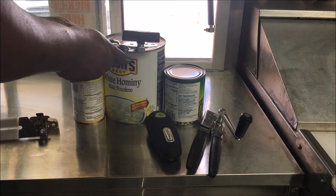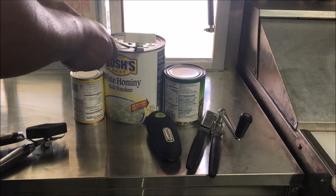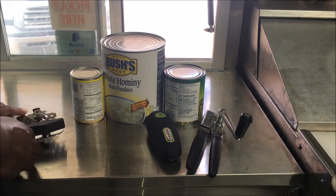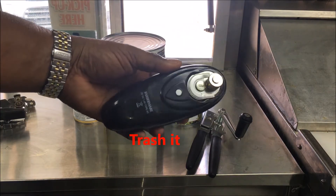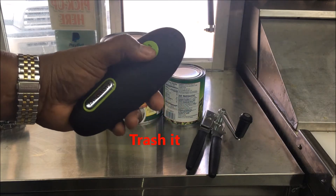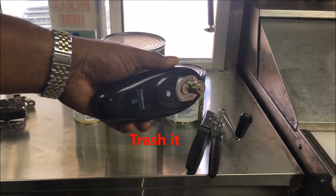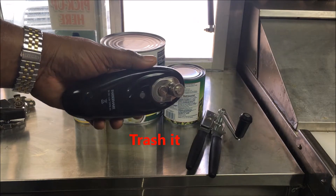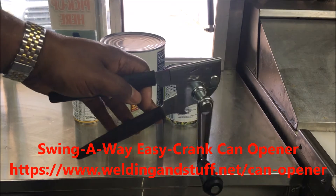Some people say open it like this and all this other stuff, and I tried all of that and it don't work that great. This one right here you can probably just throw away — I did a video on it, it worked okay, but it's not the best.